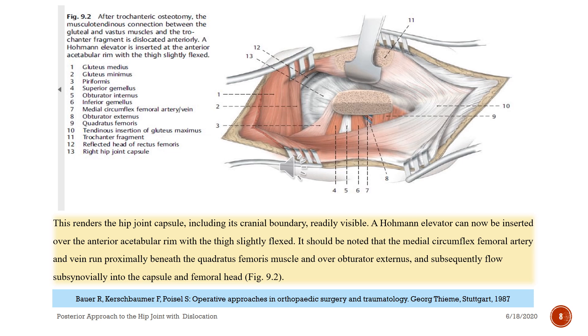This renders the hip joint capsule, including the cranial boundary, readily visible. A Hoffmann elevator can now be inserted over the anterior acetabular rim with the thigh slightly flexed. It should be noted that the medial circumflex femoral artery runs proximally beneath the quadratus femoris muscle and over the obturator externus, subsequently flowing superiorly into the capsule and femoral head — see figure nine-two.